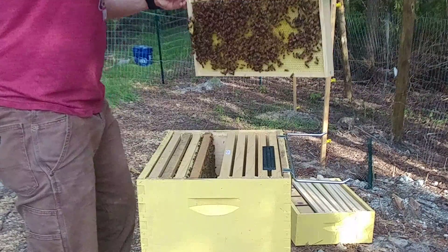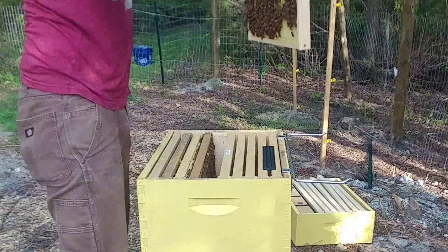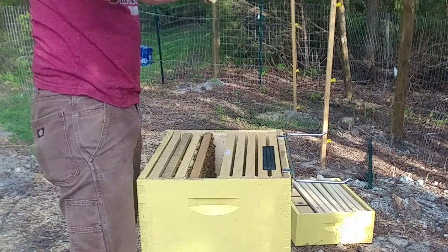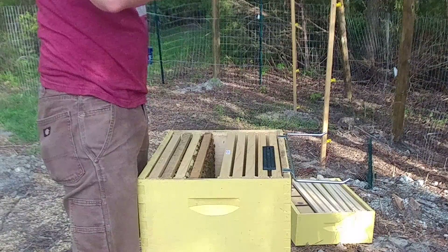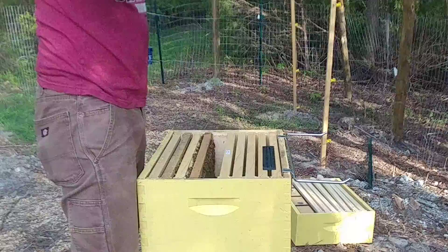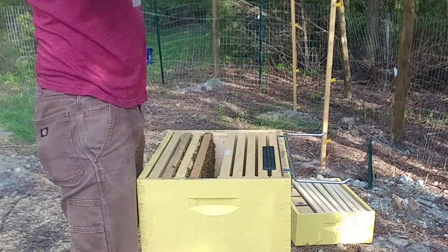Doesn't look like any of it's capped, but the other side is completely empty. They're doing good work here. Lots of pollen, plenty of food in this one.